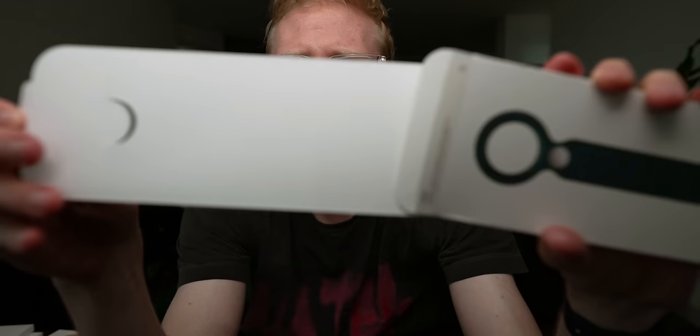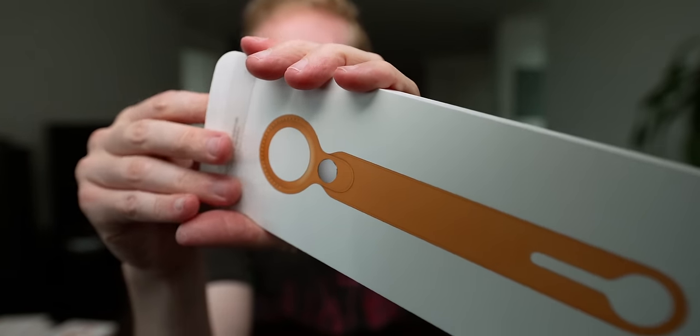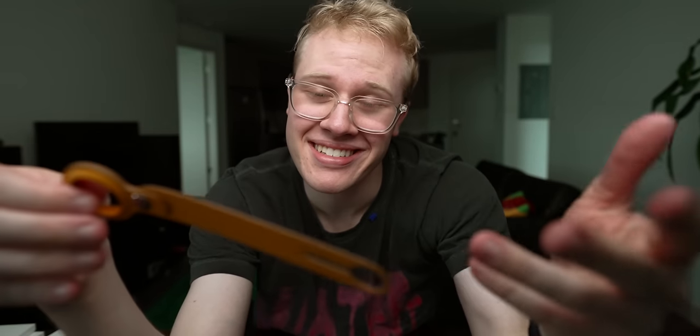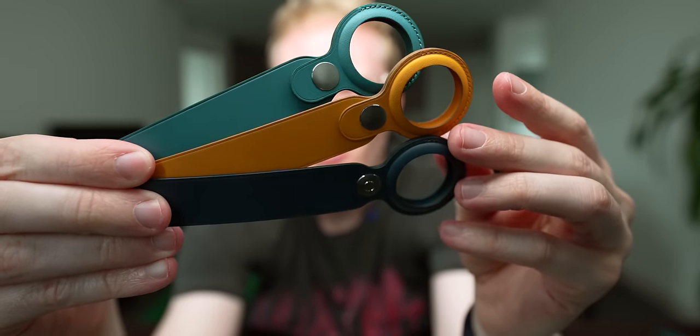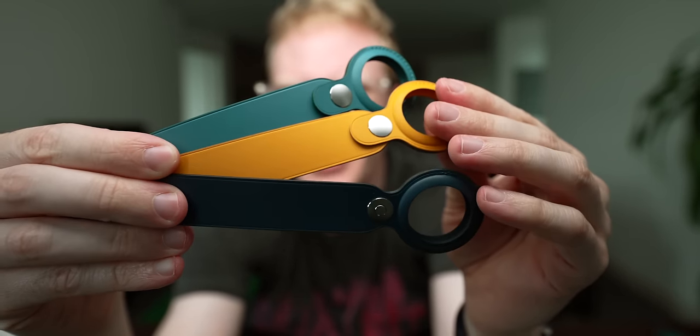I'm going to get better at this unboxing thing one day. These just don't feel good — there's something about the loop that's bad. Maybe the yellow one's going to be better because yellow is the best color, right? We pop it out, flip it around — and it does look great. So here they are all together and I got to say the new forest green is my favorite. The Baltic blue is nice, but the yellow and green, these are great. But again, I wouldn't recommend the loops. This is probably the cheapest feeling Apple accessory I've ever felt and it's $39. These should be $20 accessories, not $40. Unfortunately I would avoid the loops — they're great for luggage I guess, but they just don't feel worth it.